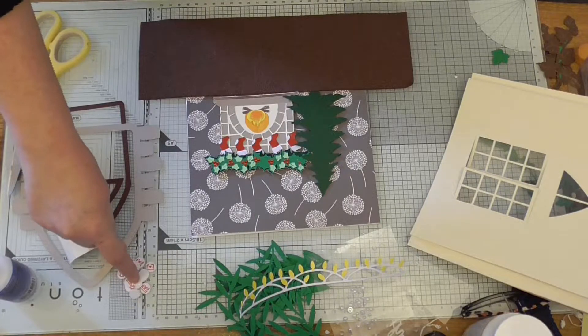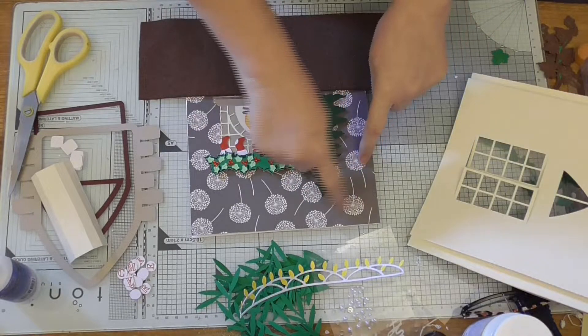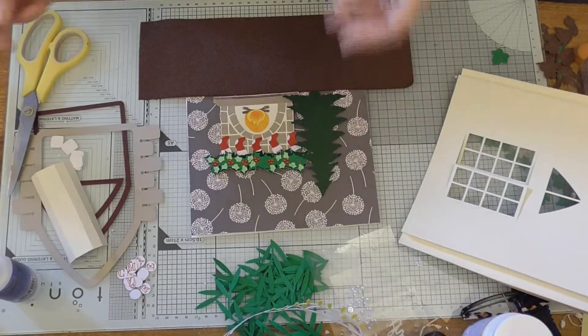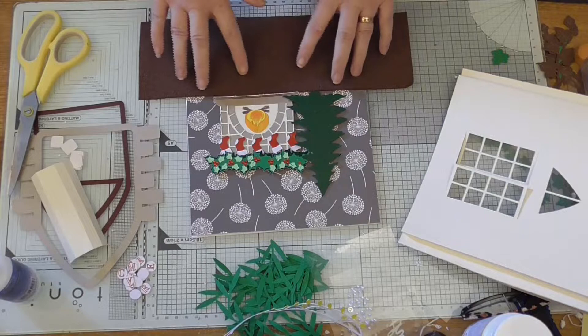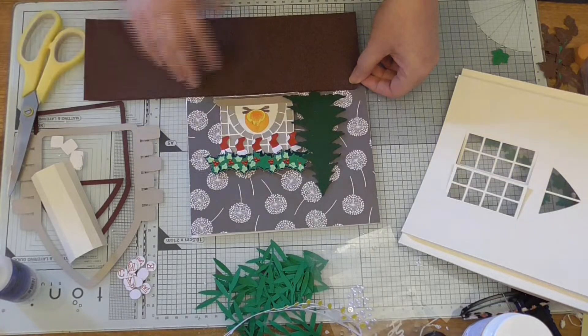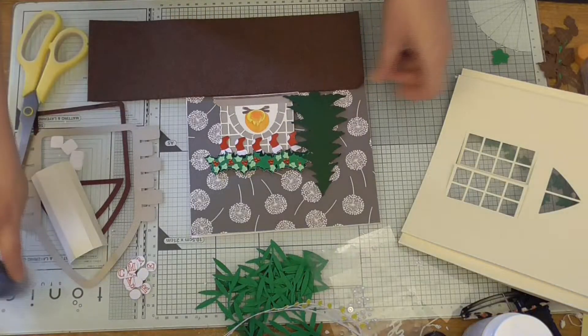I have got decorations as well. I'm not sure if I want to put them on the inside or outside - I've got lights to go across the window on the outside. I'm sure you've got plenty of ideas for decorations, I'm just trying to go with it. I think I am going to use that and stick it there.